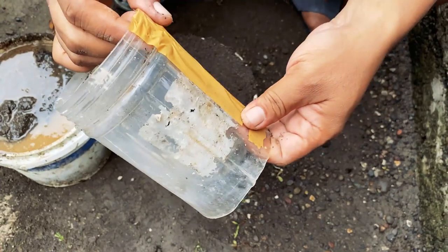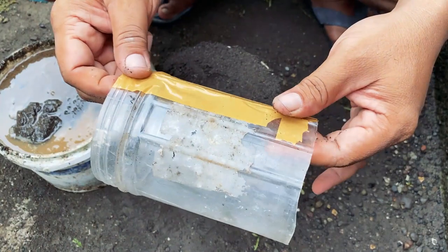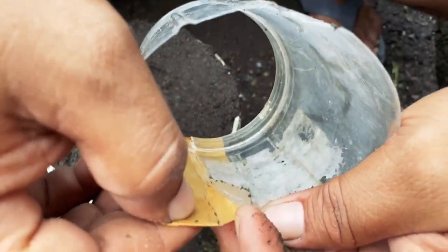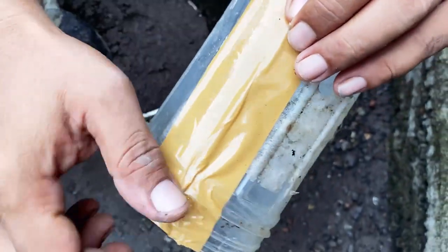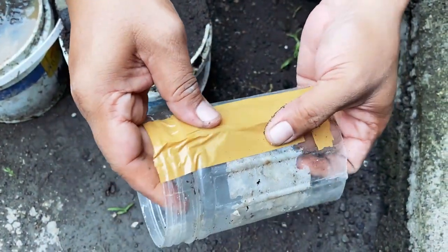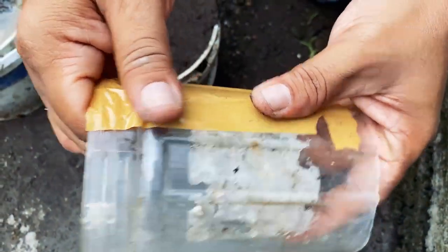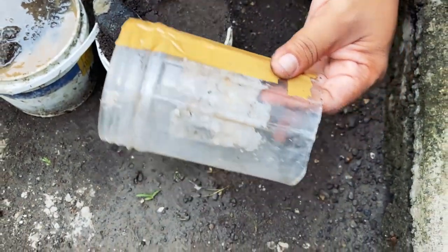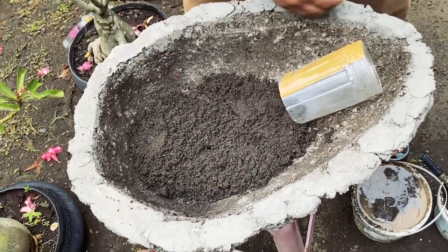The second thing we need is a bottle like this — an unused bottle, maybe a mineral water bottle, or a pipe, anything like that. You need to cut it and hold it together with tape. I already cut this one and I'm holding it with tape — see, it's easy to move.